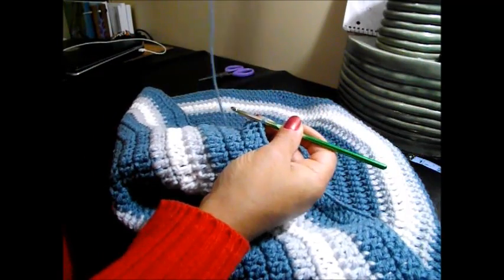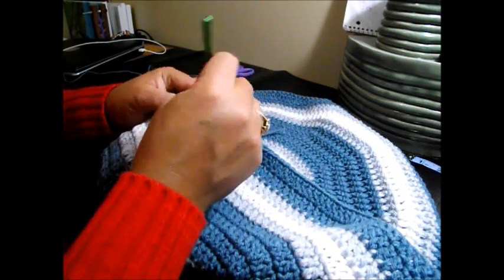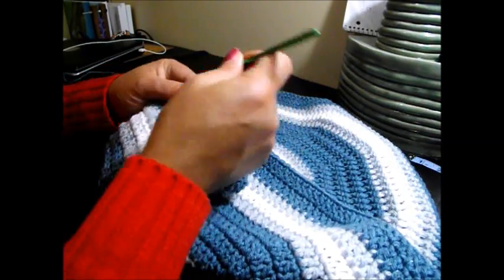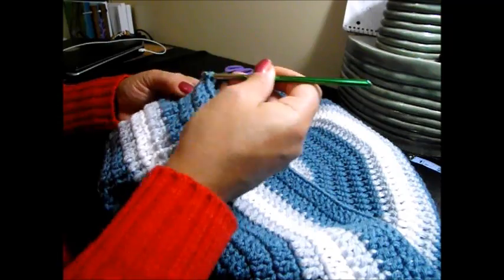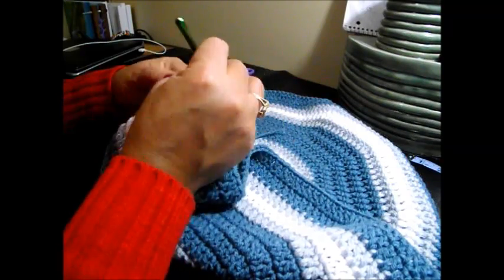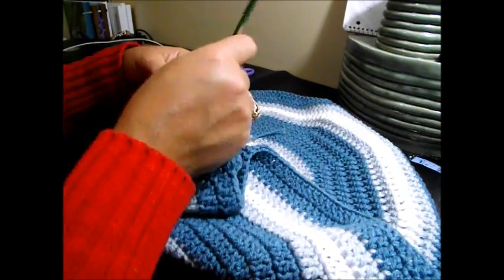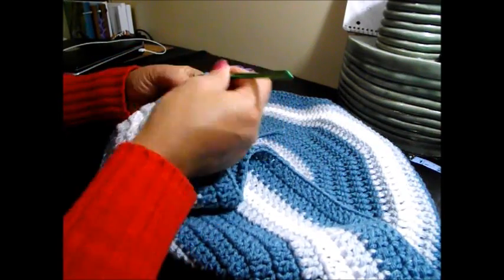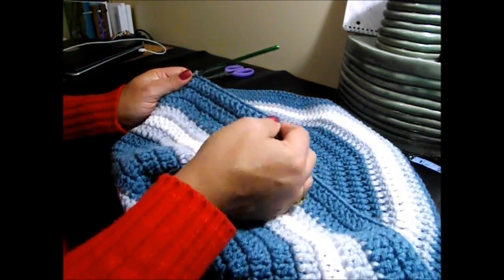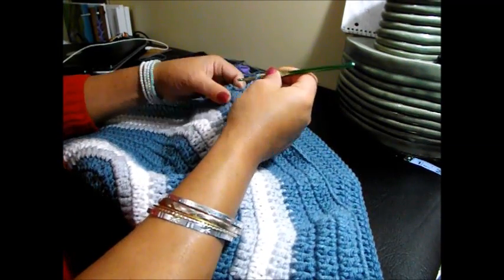7, 8, 9, 10, 11, 12, 13, 14, 15, and 2 together. I'm going to continue doing this all the way around until we finish with 2 together. Remember it's 15 now in between each 2 double crochet. And finish here — row number 17 — with the 2 double crochet together and one slip stitch.